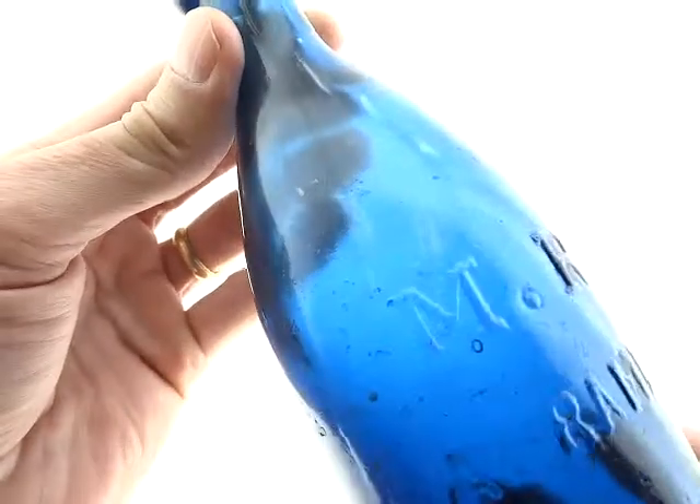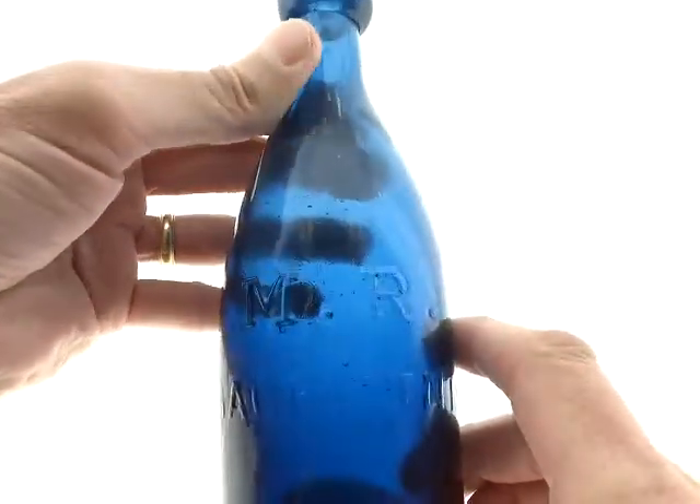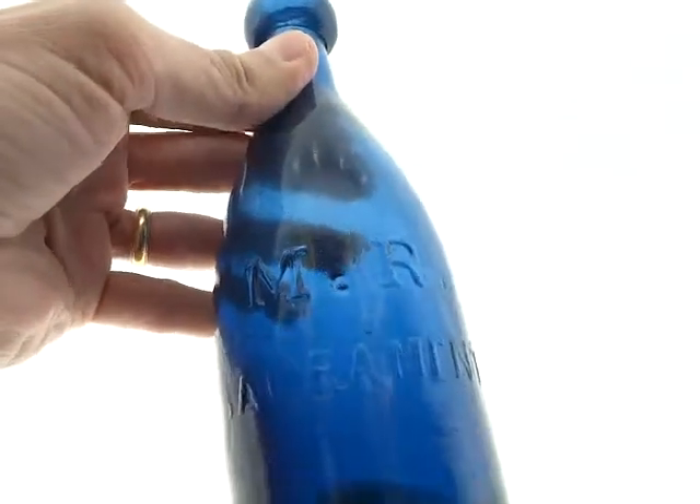This has nice bubbles in it, and it just looks old, and it is old. The MR Sacramento in cobalt blue.